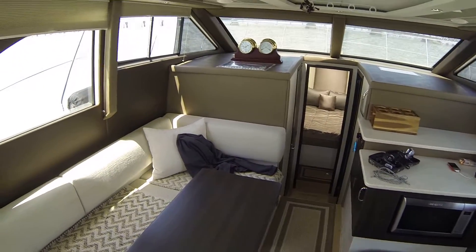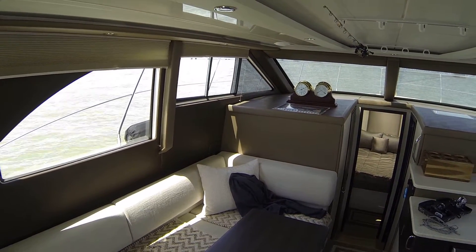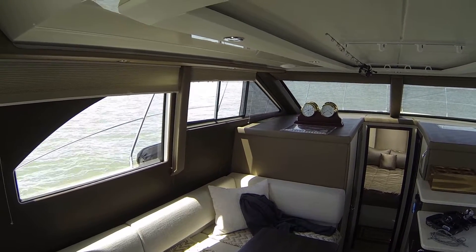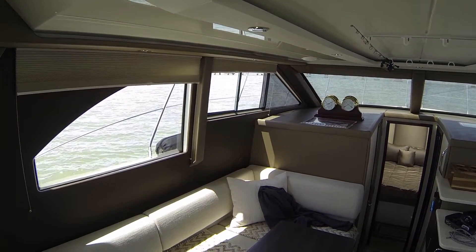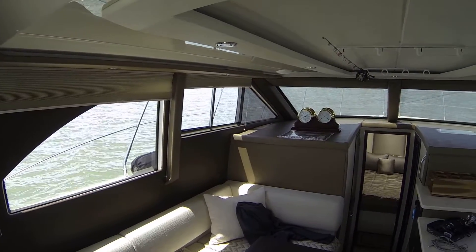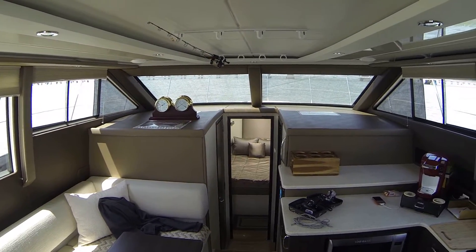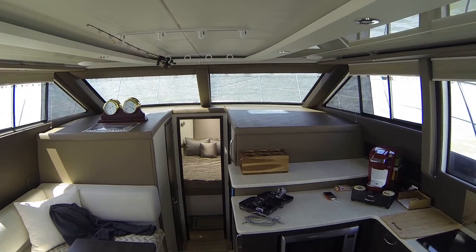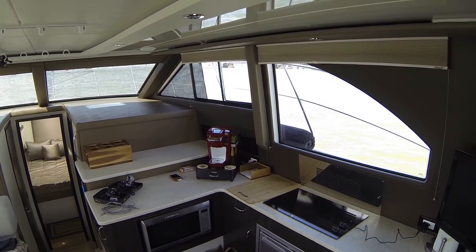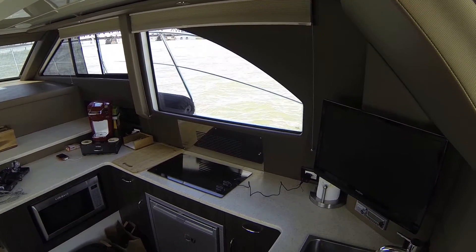Here's the other side of the boat. I bought this boat sight unseen based on Boatstest.com. Those guys pretty much sugarcoat everything because they're owned by the boating industry. I made some assumptions I shouldn't have made — one was that they're still using real hardwoods, and they are not. Not on the C-Series boats.